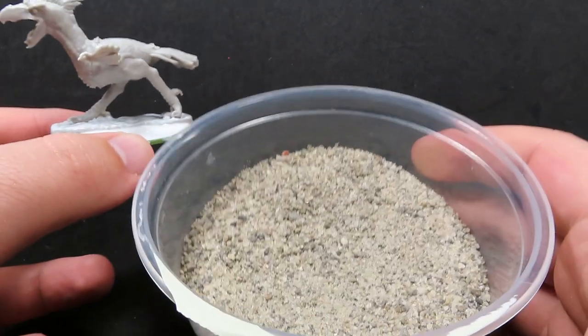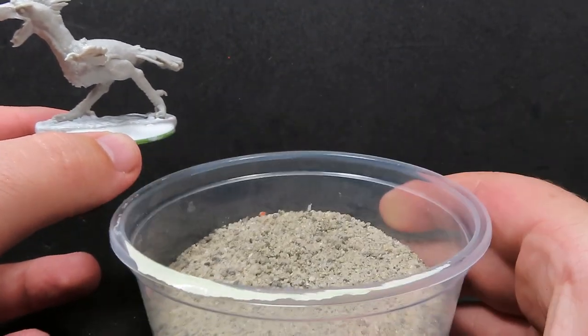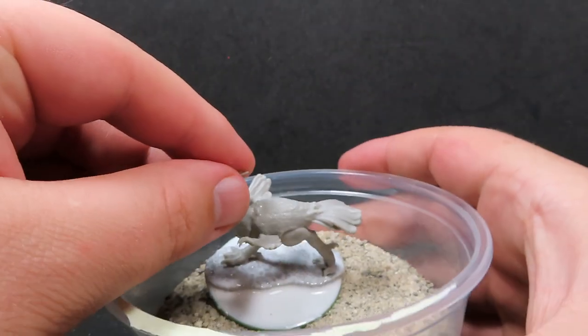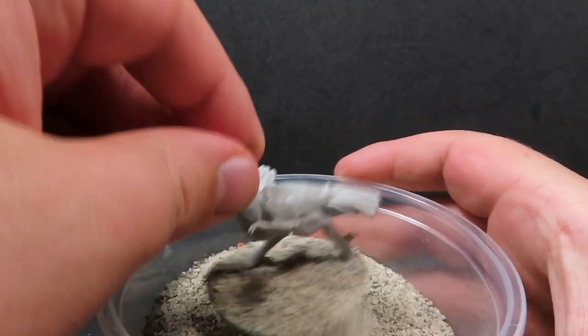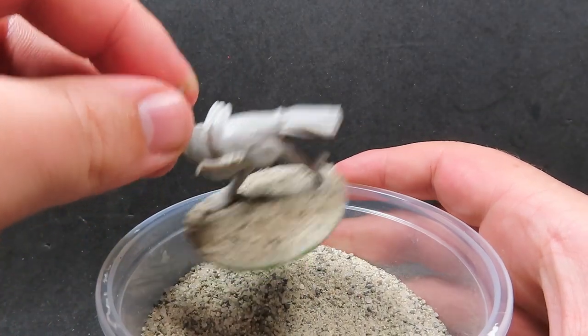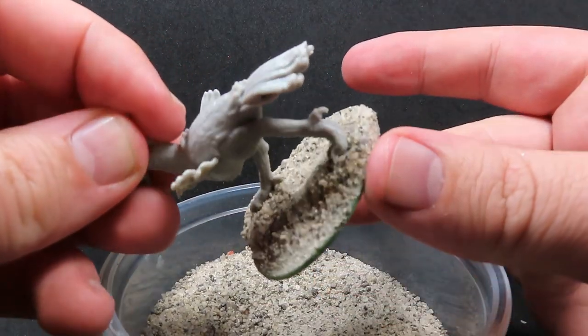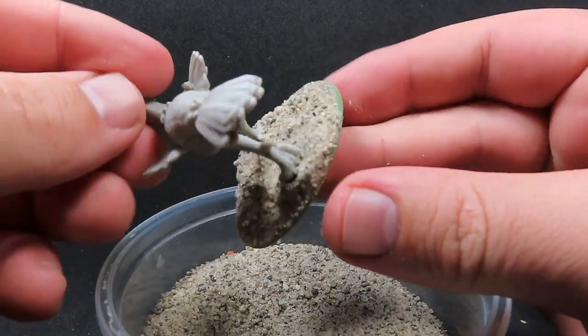I'm going to be doing something a little bit different here than I usually would do. I've got some sand here from outside my driveway, and I've just placed some PVA glue on here, and I'm going to be covering up the base. The reason why I'm starting off with this now, rather than doing the basing after I've painted the full miniature, is since I'm using the sand from my driveway.